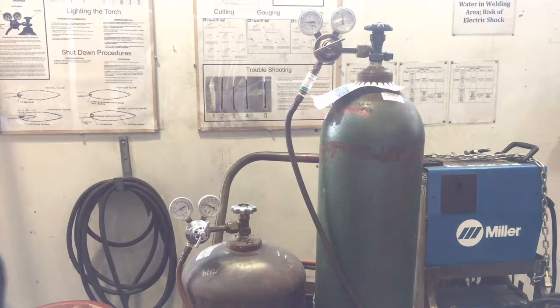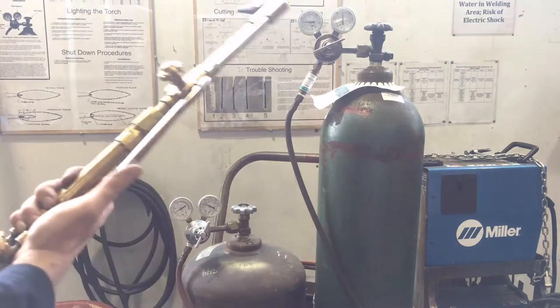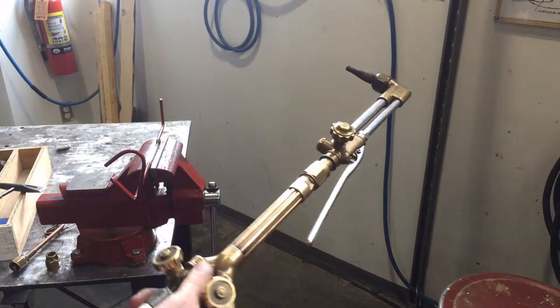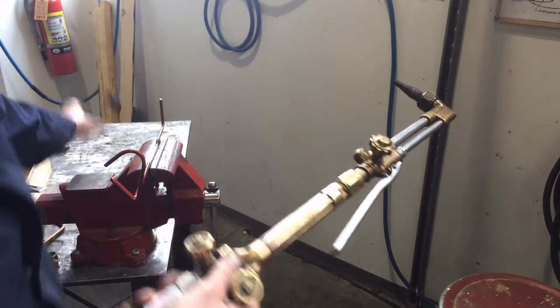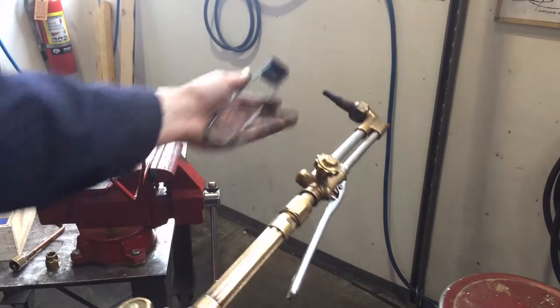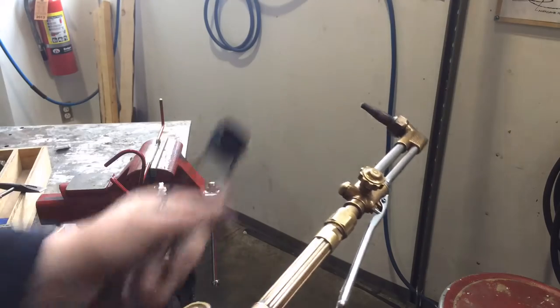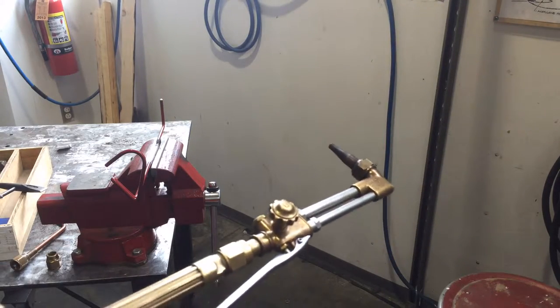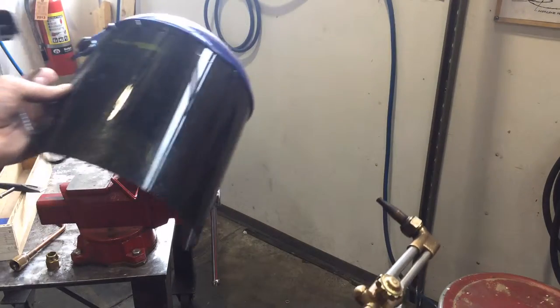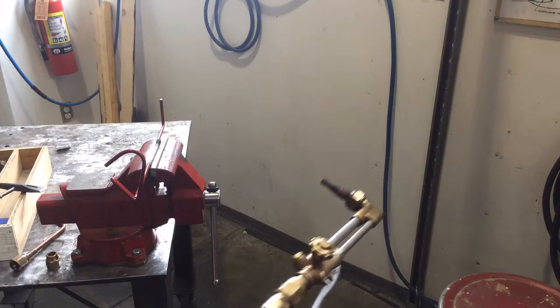You never work with acetylene over 15 PSI — it becomes very unstable and can spontaneously explode. To give you a sense of lighting this, I'm going to set the torch away from the tanks, aiming a bit down. You always light these torches with a striker — never a lighter or anything else — because you don't want to hold any flammable objects near the flame. You're also going to be wearing a shade 5 face shield when doing this.